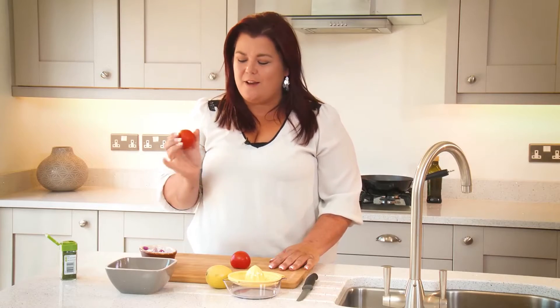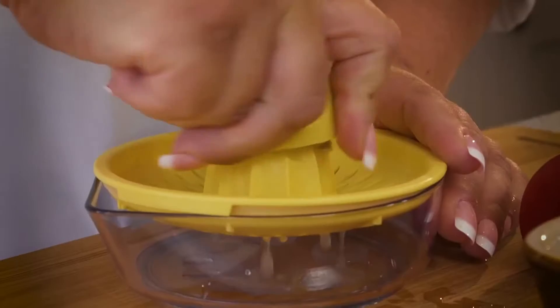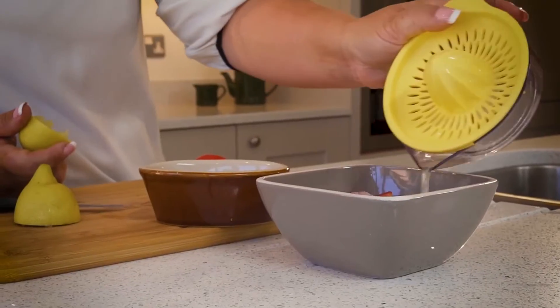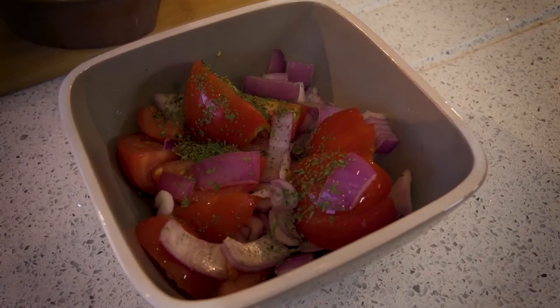Now we're going to make a lovely salsa with some fresh tomatoes, red onions and lemon juice. Just add a bit of coriander to finish it off nicely.